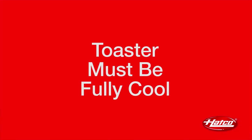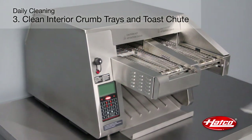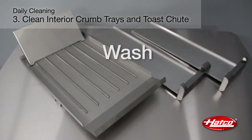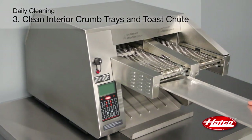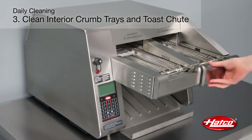Remember, the toaster must be cooled down before you start. Remove and empty the crumb trays and toast chute. Wash all with warm water and mild detergent. Rinse with water. Allow the crumb trays and toast chute to air dry. Reinstall the crumb trays and toast chute. Refer to the ITQ Installation and Operating Manual for instructions.